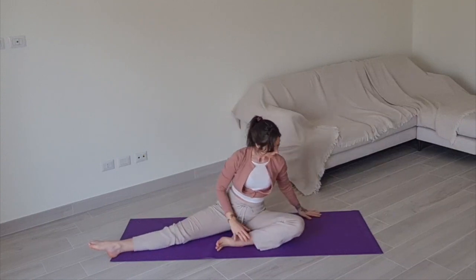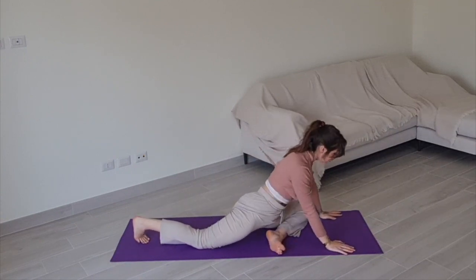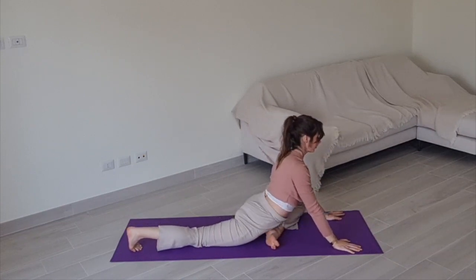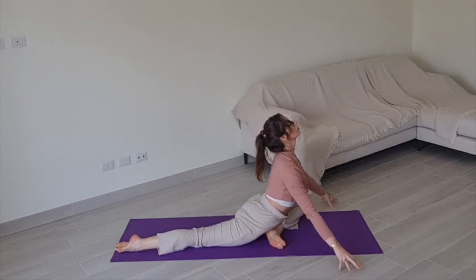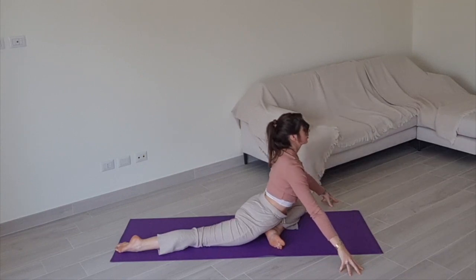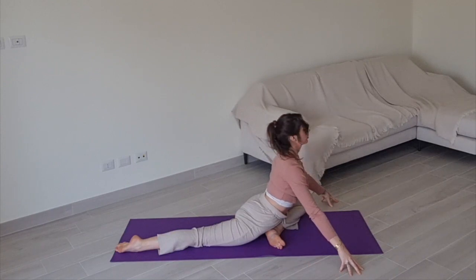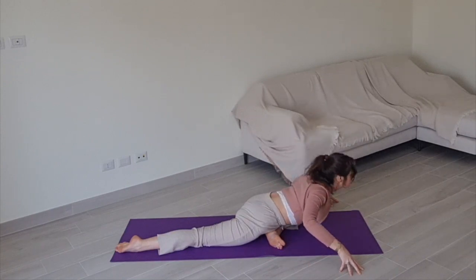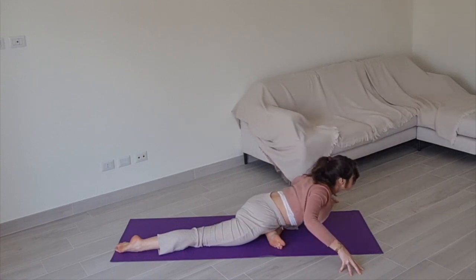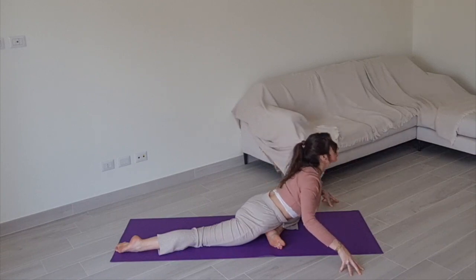Slowly shift your weight over your left knee, finding a swan position on the other side, extending your right leg behind you. Find a wide V position. Exhale, arch your back down to the floor, inhale, roll up through your spine. Continue — exhale arch, inhale roll up, keeping going. Two more: exhale come down, inhale roll up, exhale come down, inhale roll up.